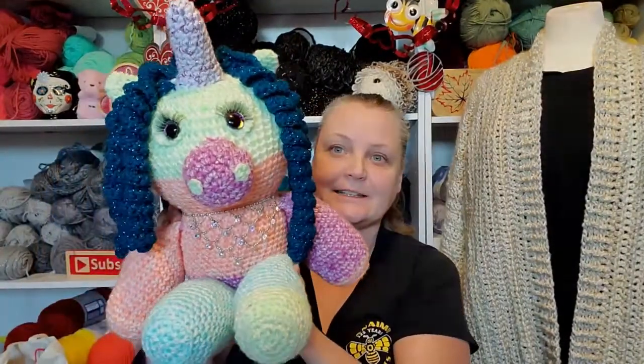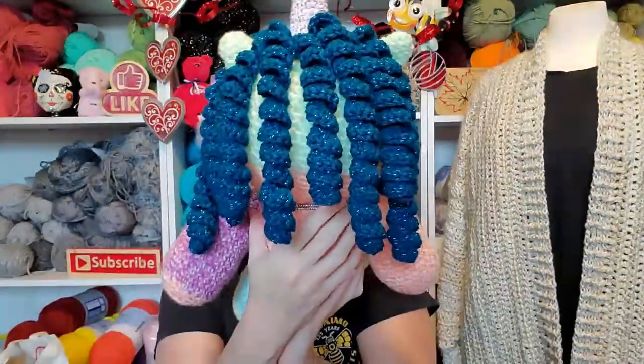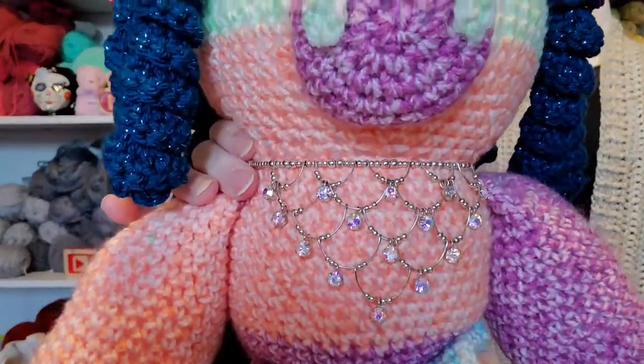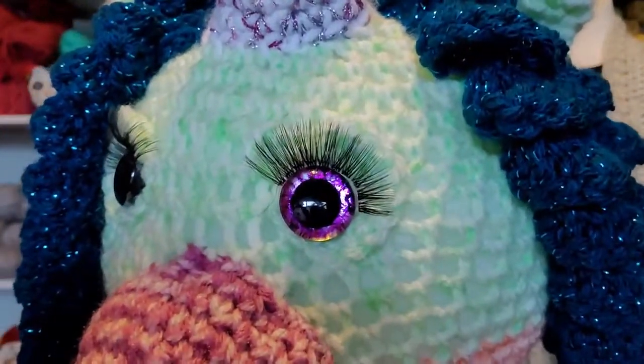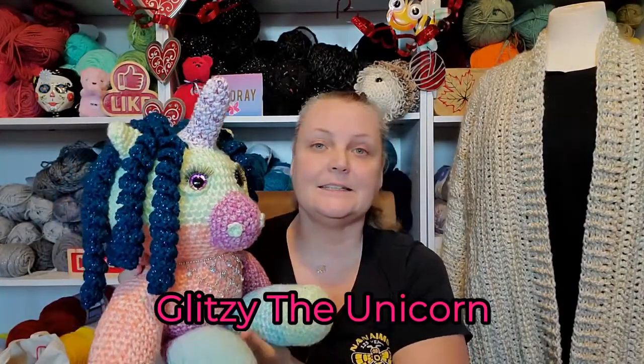So I did curly cues instead. I say this is a baby because she needs to grow into her horn — her horn's a little bit fat. So here she is, isn't she cute? There's her hair. I'll bring her up close so you can see — I put a necklace on her, and look at these eyes. Aren't those cute? Just love them. So this is called Glitzy the Unicorn.